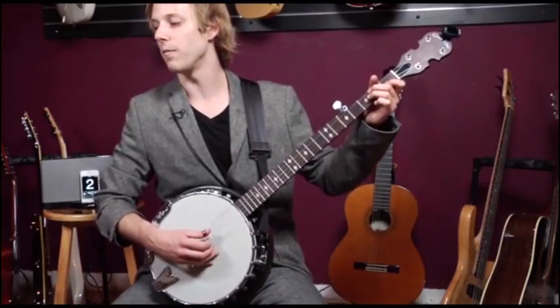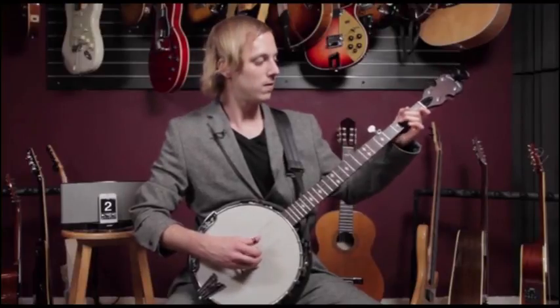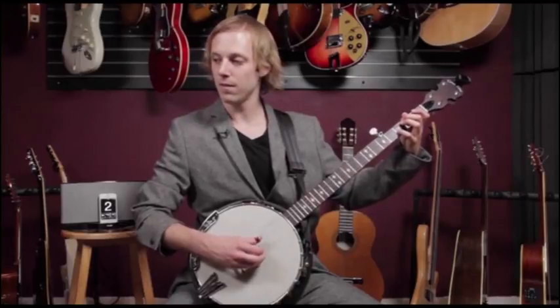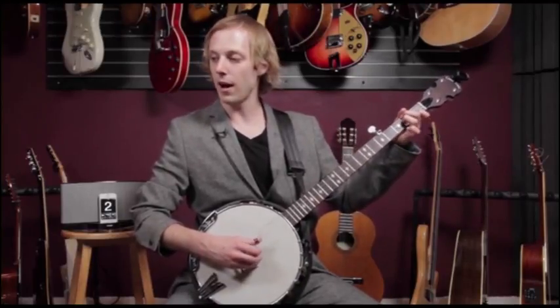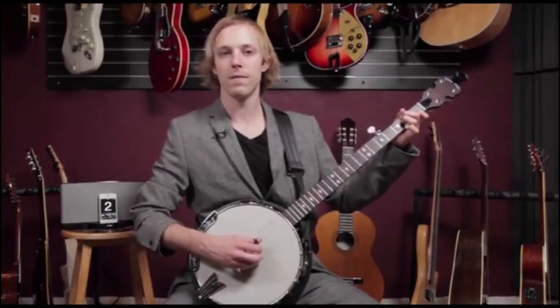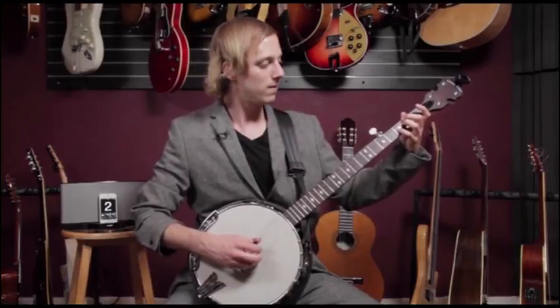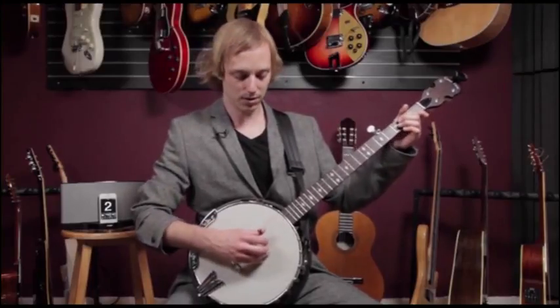Let's try that with the pattern now — A minor. And up to speed.